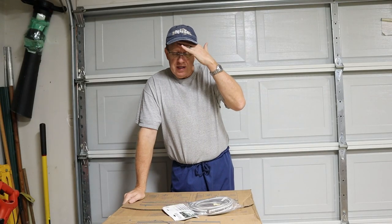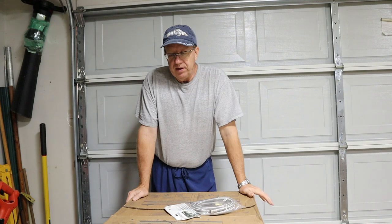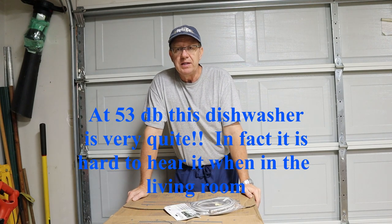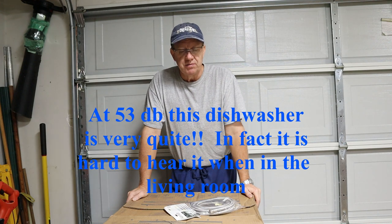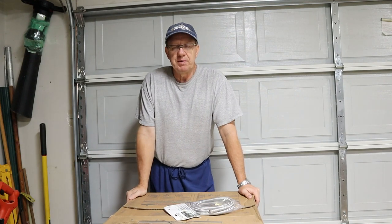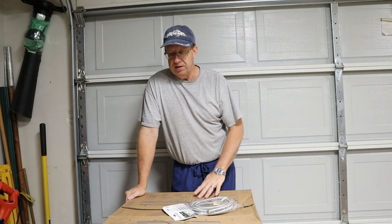Another thing to look at is sound ratings. Some dishwashers are very quiet, others are so loud you can't hear the TV. This particular model comes in at about 53 decibels, which is quite quiet. To get the really quiet ones they're quite expensive — you can spend twelve to fourteen hundred dollars on a dishwasher. I didn't feel that was feasible for the house I'm in. If I had a custom mansion, yeah, I'd have a two-thousand-dollar dishwasher, but it really wasn't going to bring me a return on my investment.